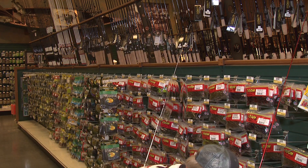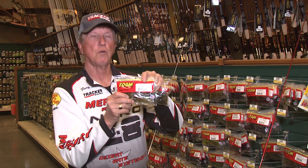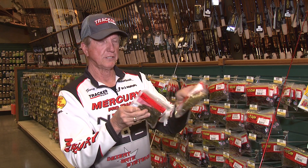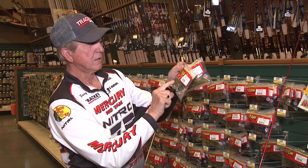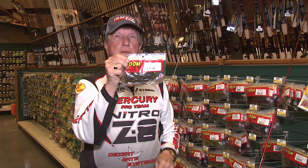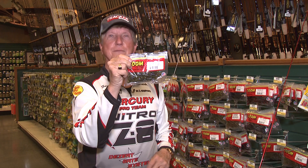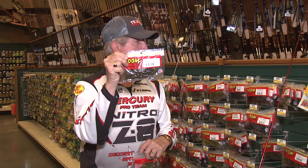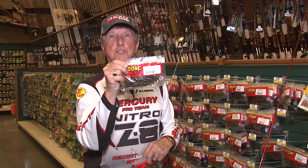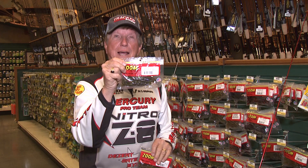Here's another one, just plain watermelon red. These are just Zoom baby brush hogs. Here's another one of my favorites, watermelon candy. Simple brush hogs, but boy, some of these are just great. They've got 20 or 30 other brands here, and I'm sure you guys have used some of these other ones in dirty water, whether it be Okeechobee black and blue — back there they've used a lot of black and blue.